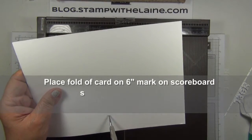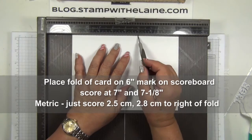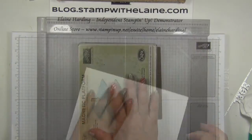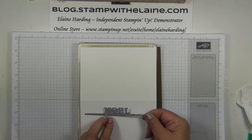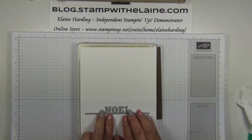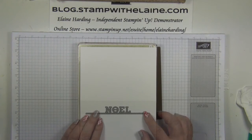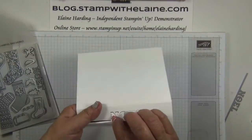Where the fold line is for your card, put that up to the six inch score line. Then on the seven inch score line, just an inch down, you score at seven inches and seven and one eighth inch. Bring your magnetic platform in, place your cardstock on top, and take this die and place it where your seven inch and seven and one eighth inch score lines are — the die will just fit in between those two score lines quite nicely. Then place your top cutting plate on top and run it through the big shot. Pop that out carefully.